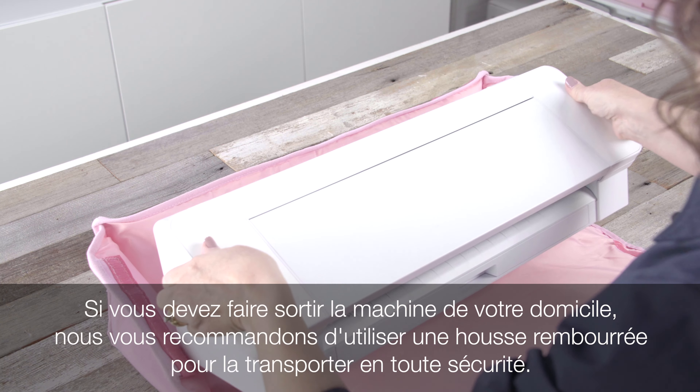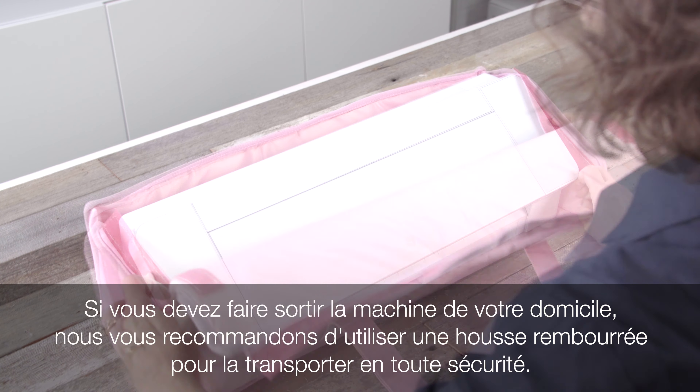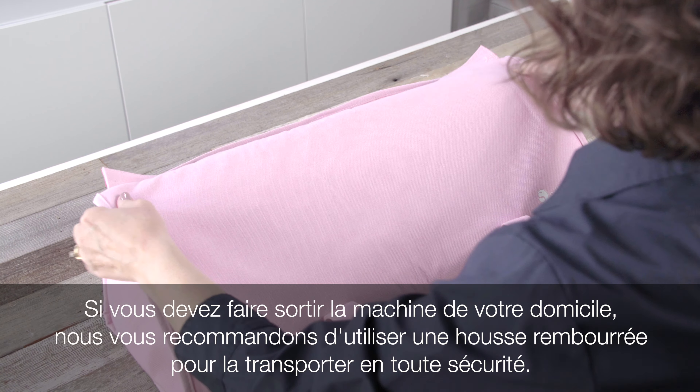If you are transporting the machine outside of your home, we recommend using a padded tote to carry the machine around safely.